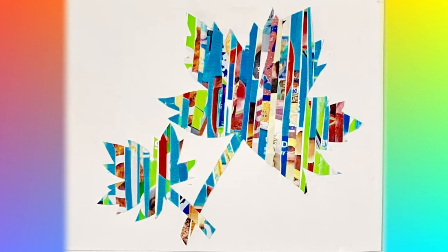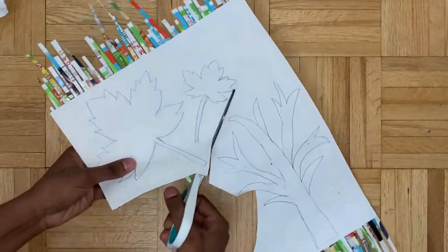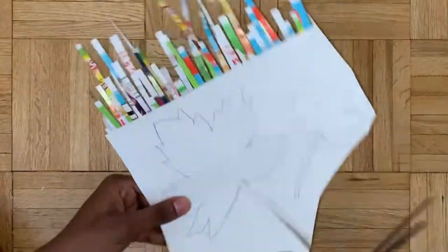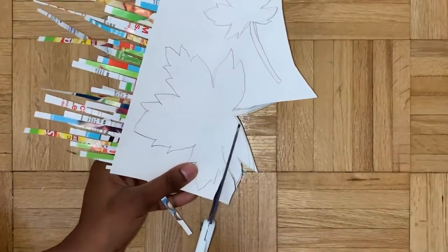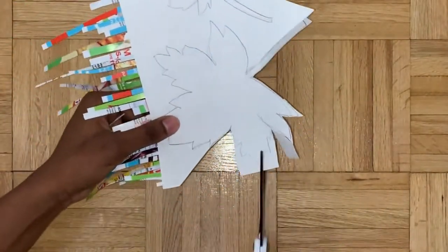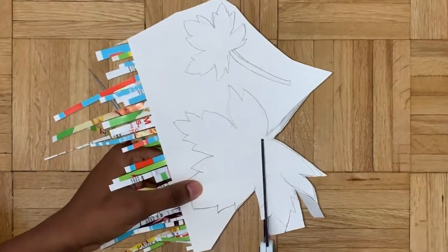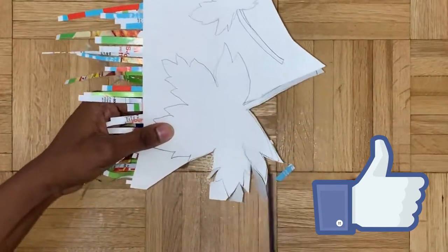Next we're looking at the leaf. Just like before, we're gonna cut it out. A nice technique I noticed is that it's a lot easier to cut these leaves when you cut from the outside in - it's a lot easier to get all the jagged lines without bending the paper or damaging it too much. Like this video if you're enjoying it - it'll only take a second.